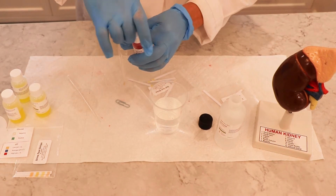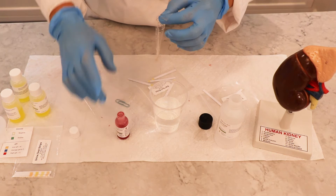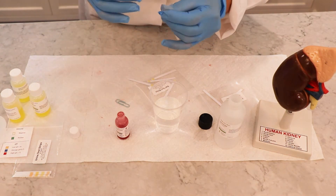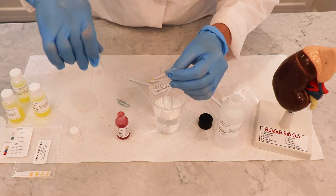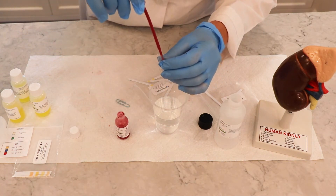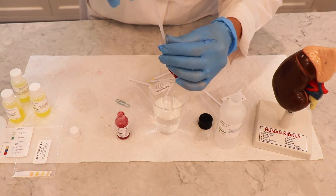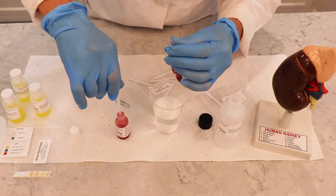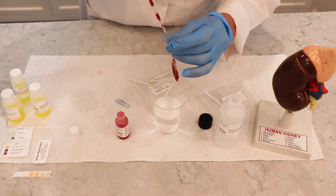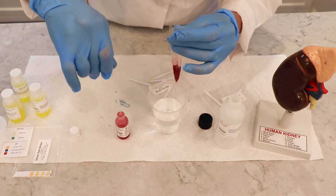Next, we're going to add five milliliters of the synthetic blood. Now that you've practiced using your pipette, we're going to open up the blood, set it down carefully, and you're going to put five milliliters — which is five pipettes full of blood — into this dialysis tubing. Open it up, stick the pipette in as far as you can, and then release the blood. We're going to do four more of those.